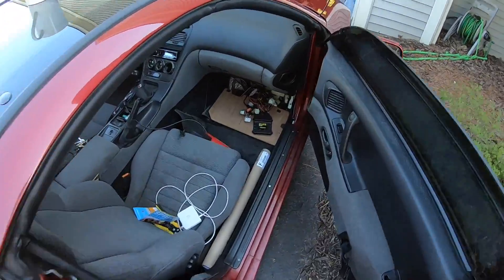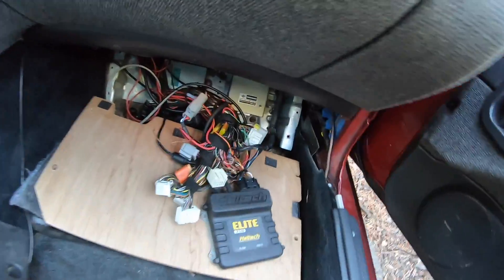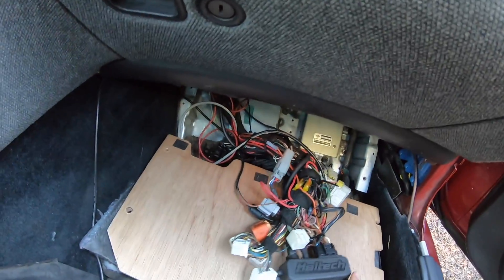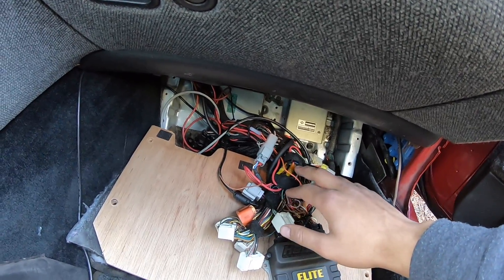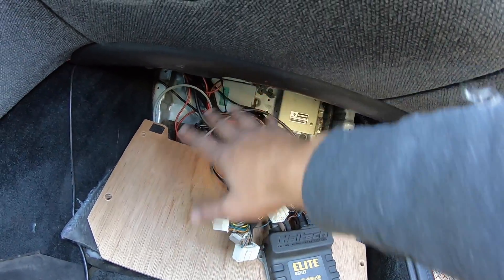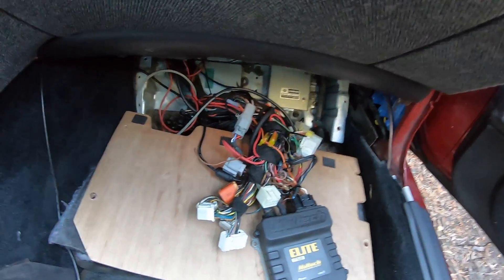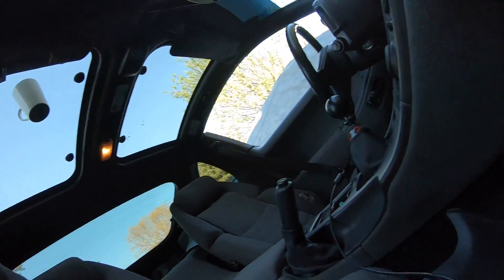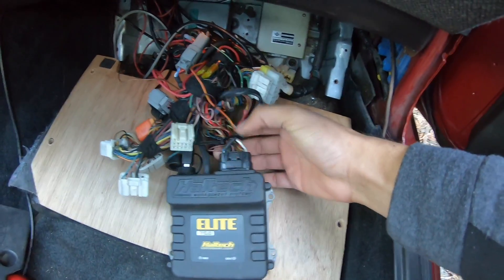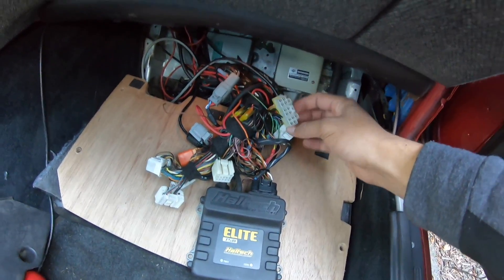We're gonna go ahead and play cleanup - as you guys can see in here it is a little bit of a mess. We're running the factory 2JZ engine harness, so that does create a lot of extra stuff you don't need. I'm gonna tear all this stuff apart so we can sift through what we need and what we no longer need. This little connector right here is all we need to run this whole car completely - all this extra stuff is exactly that, just extra. We're gonna go ahead and terminate a lot of this stuff and I'll show you guys how I do it.